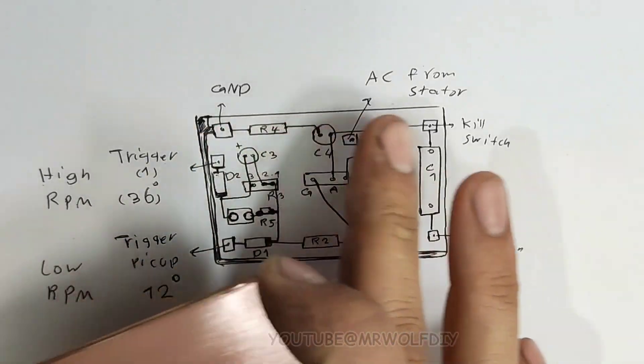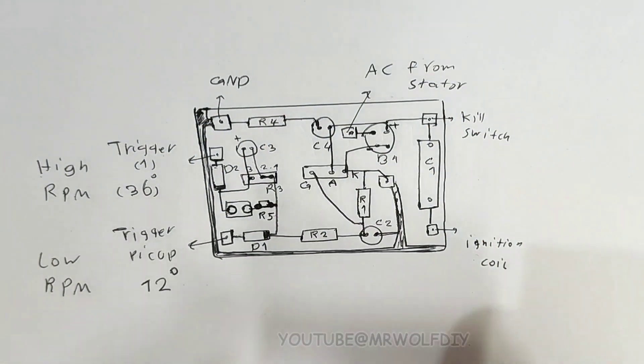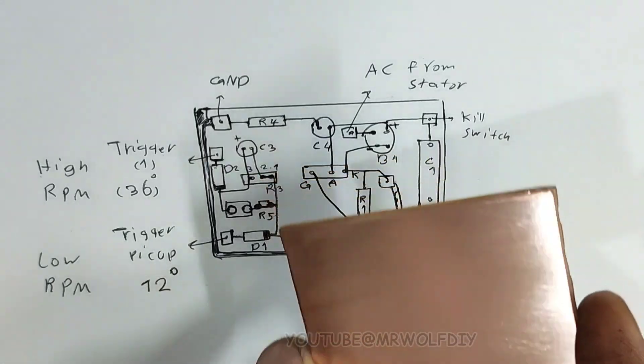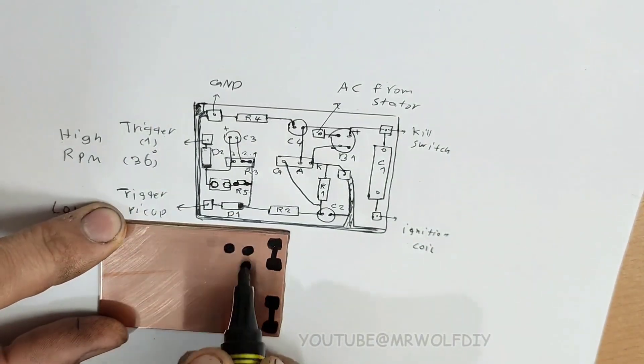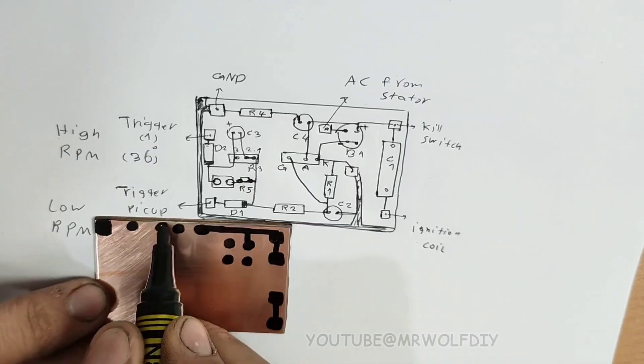The diagram is complete. Now let's go and build this PCB.